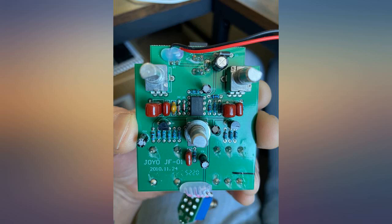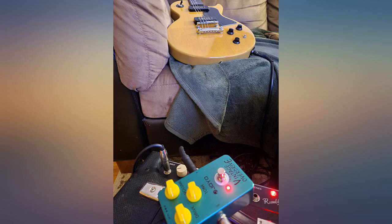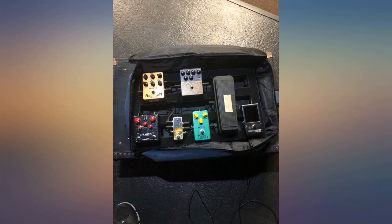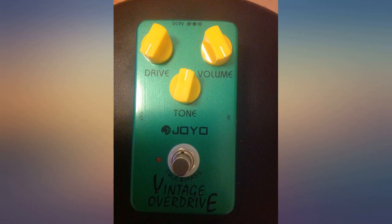Sounds great, does what it's supposed to do — a no-frills tube screamer clone. My signal chain: Strymon Stomp HD with buffer, Cry Baby, Joyo Vintage OD, a Saturn Works AB/FX loop switcher, a Joyo American Sound Fender ramp, Tech 21 Sans and British amp sims — both get sent into a NUX Atlantic reverb delay.